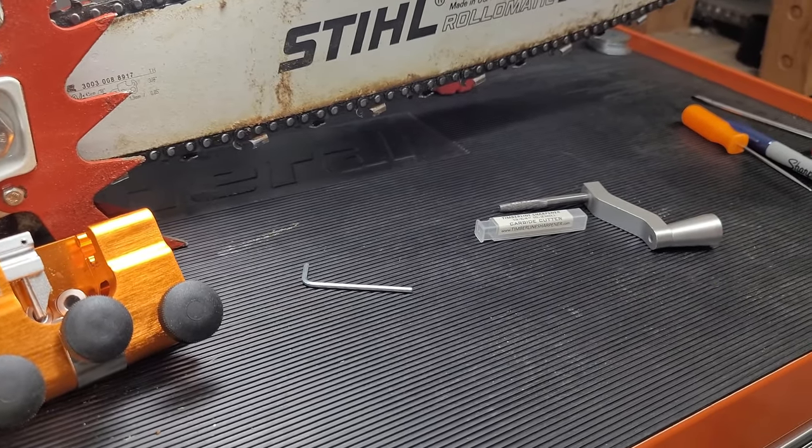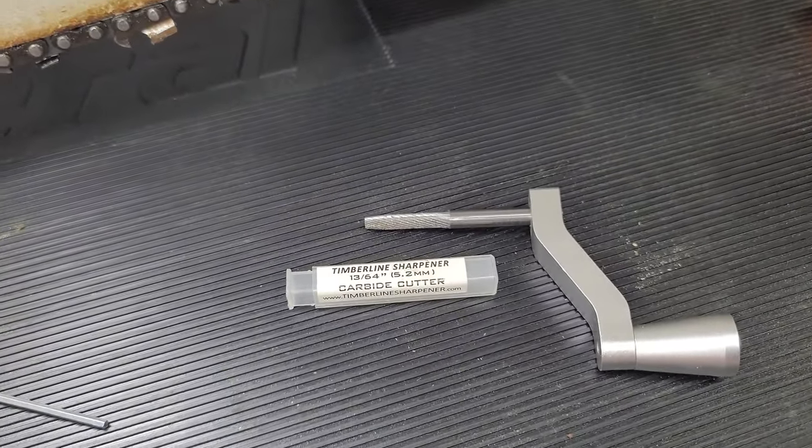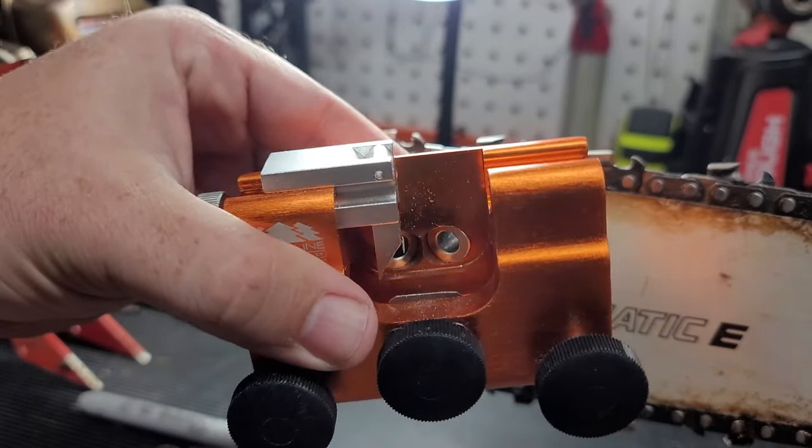Here you can see all the parts it comes with: the crank, carbide cutter, the allen wrench, the Timberline sharpener itself, and a little bag that you can put all your goodies in.